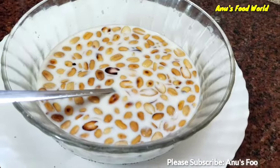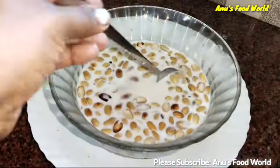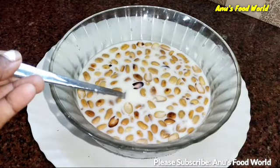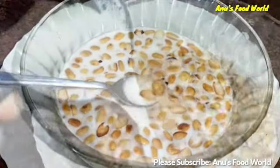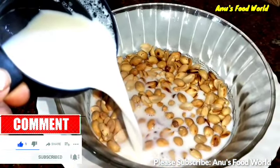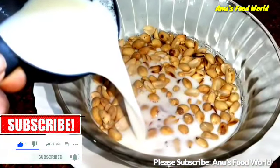Hi friends, welcome to Manoos Food World. We are doing a simple recipe today. If you like this video, subscribe, like, share and comment. Let's start.